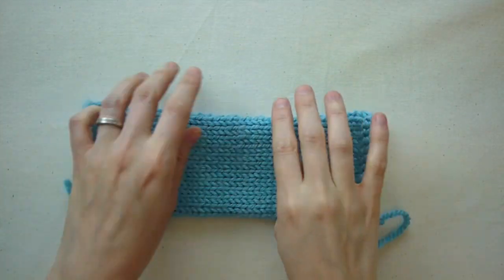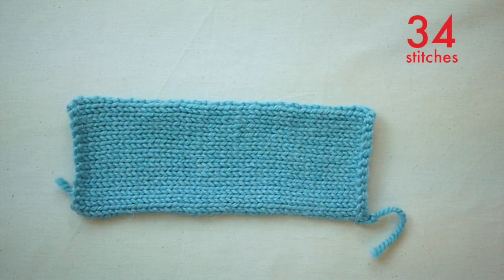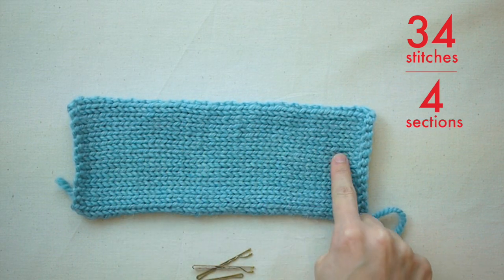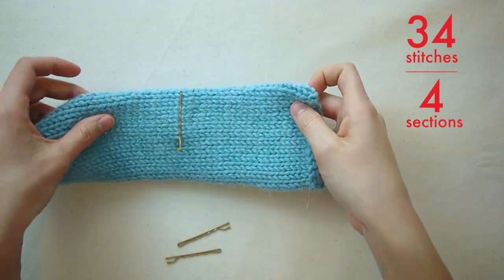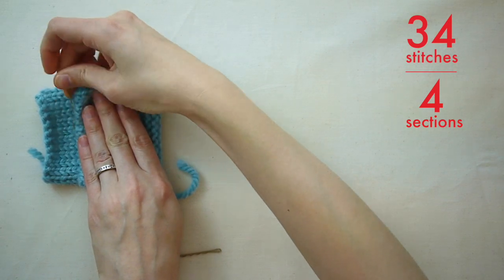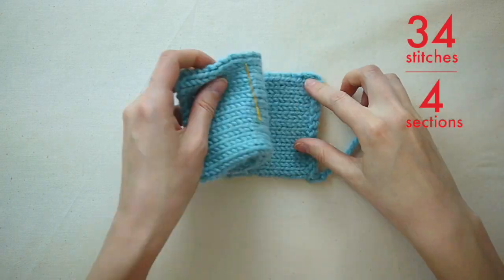I'm going to walk you through a scenario that's pretty common so you can see how it's done. Here's my piece, and I want to pick up exactly 34 stitches along the edge. Using some removable markers, I'm going to divide it into 4 equal sections. I just fold the fabric and mark up the sections one at a time. If the piece were any longer, I would probably divide each section once more — I like sections that are around 2 inches or so.